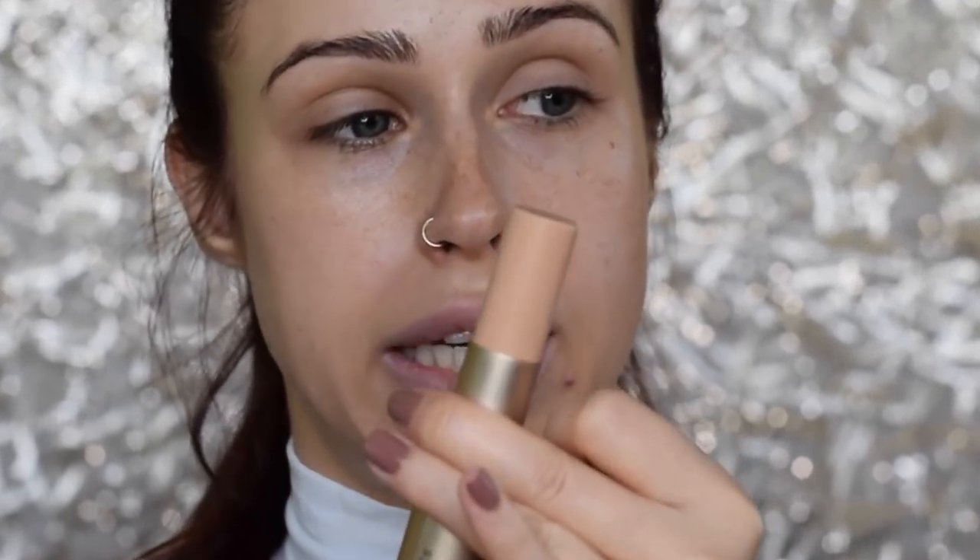I really am a fan of the packaging — it's like a really nice champagne-y color. And inside, this is how much product you get. This is 0.35 ounces, which is a little bit more than your regular Hourglass stick, which is 0.25. The Bare Minerals, like I said, is 0.35. So I'm hoping that this shade matches me.